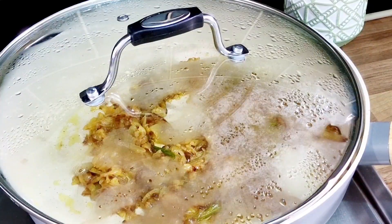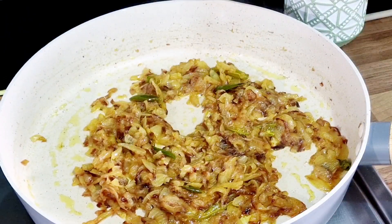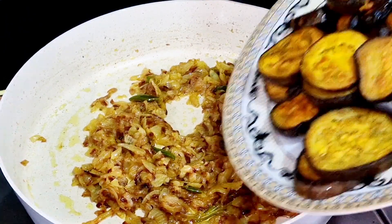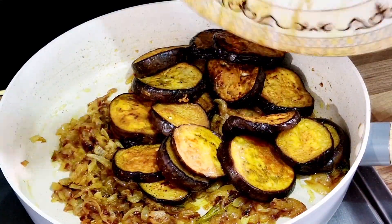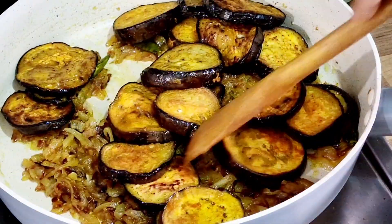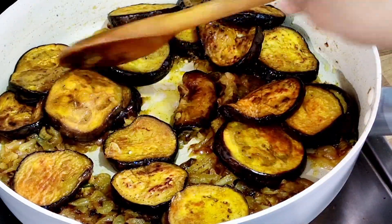I'm gonna mix some fresh foods and mix it with a little sauce. I'll mix it with a little bit of sauce and mix it with a little spice. Then add it with some sauce.